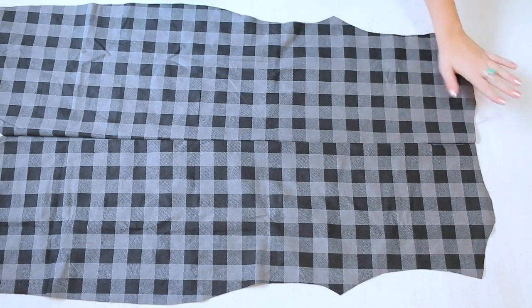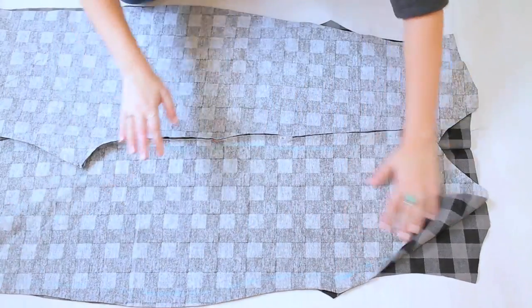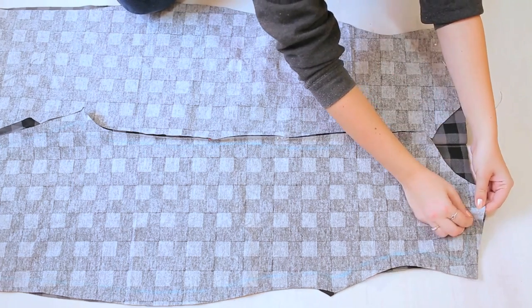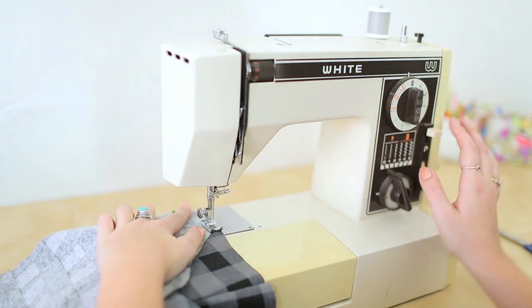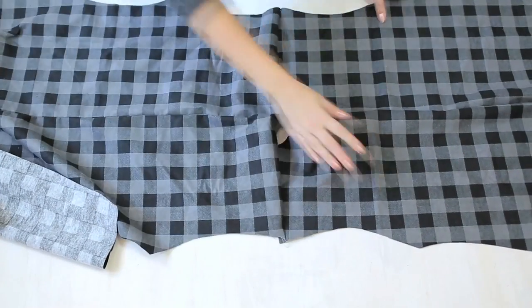Now we're going to take our back side and lay down our front side with the good sides together. At this point, we're going to sew the shoulders together. Go ahead and pin the front and back of the shoulders together and then take it to the sewing machine. When that's done, it will look like this — our front and back pieces are attached at the shoulders.